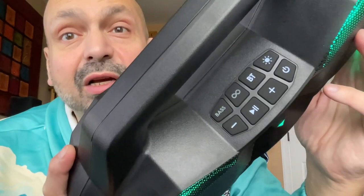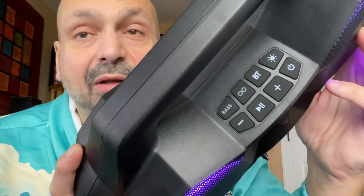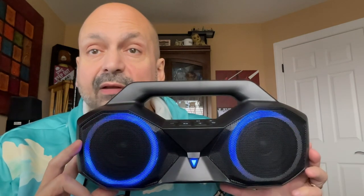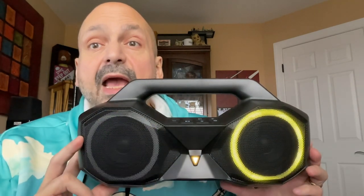Just look at these controls — big buttons, clearly labeled. Did you happen to notice the RGB lighting system with its 10 brilliant colors and 7 lighting modes? They nicknamed this speaker the OWL.